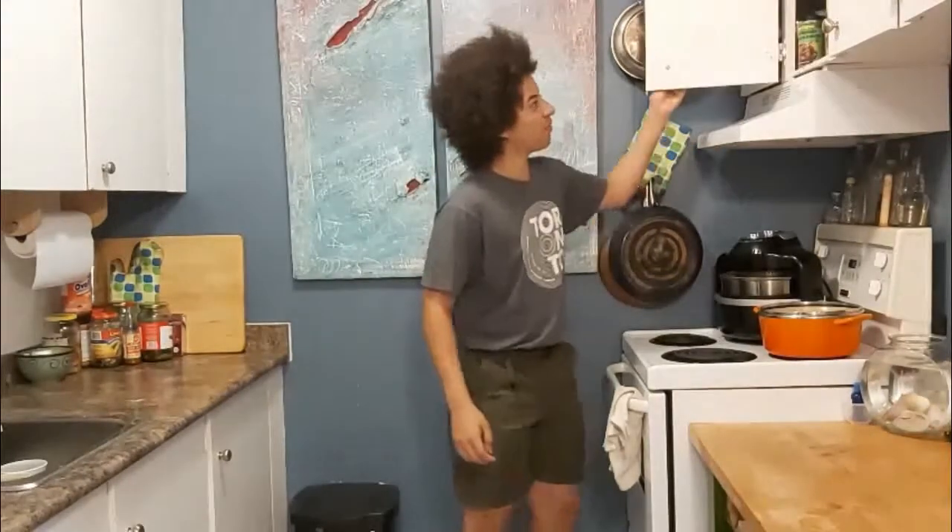Hello everybody and welcome back to 8BitCooking or whatever I called it before now. It's currently 28.5 degrees Celsius and what's the one thing you probably don't want to do in this heat? Cook! So what are we gonna do? We're cooking!